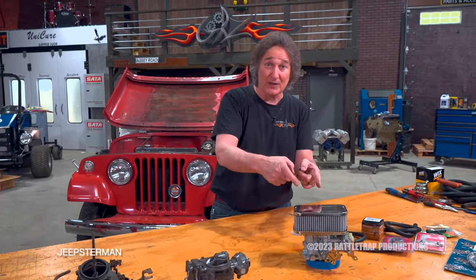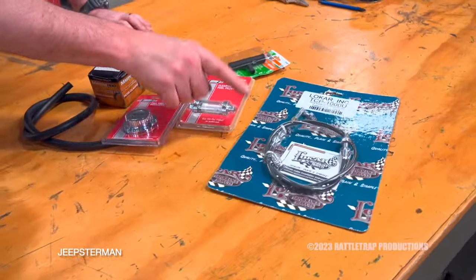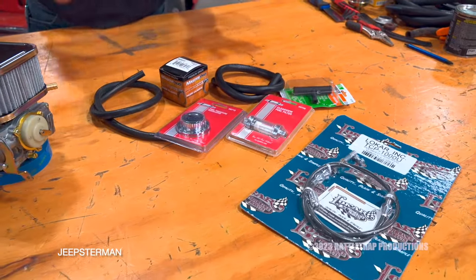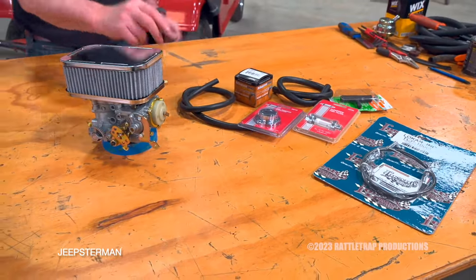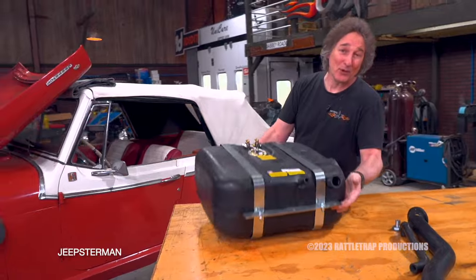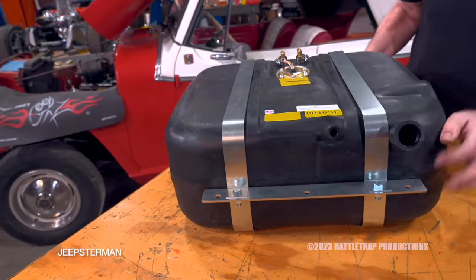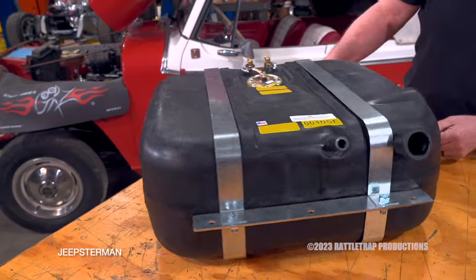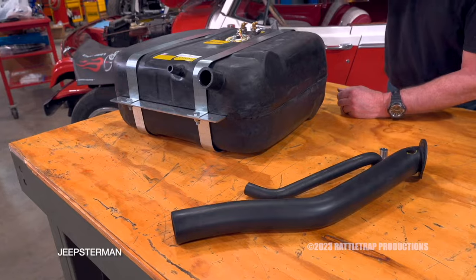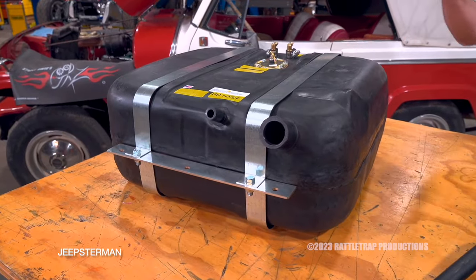Just because this is a bolt-on carburetor does not mean it's a bolt-on deal. You're going to need all these extra parts — another throttle cable, a fuel filter, a fuel pressure regulator, and all kinds of hoses and fittings. Bear that in mind when doing this kind of conversion. The fuel tank is also something you shouldn't overlook — they were prone to rust and problems even back in the day. So rather than mess with an old rusty tank, we got a replacement tank from Jeepster Man designed to bolt right in place of the original, complete with the filler neck, vent tubes, hardware, and brackets.